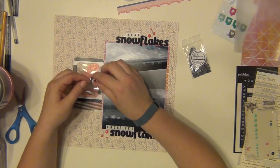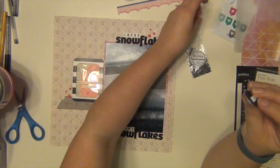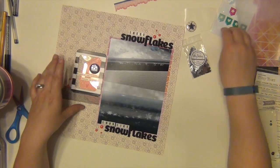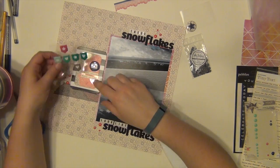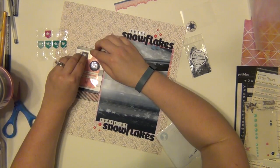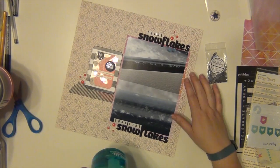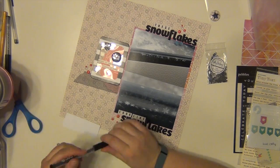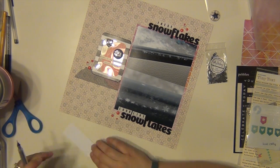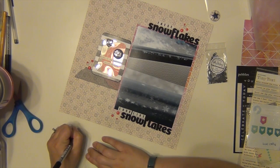I used some of those pink enamel dots from My Mind's Eye. And I am going to use this flare badge that's kind of gray with a camera on it and a pink — actually a little bit maroonish — center. It's not exactly pink but it was close enough. I'm not sure where I got it, but it wouldn't surprise me if it was Studio Calico.